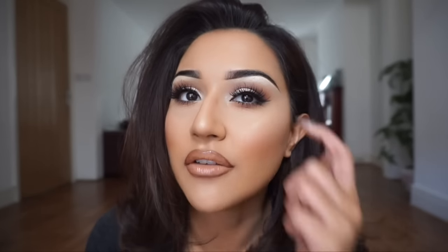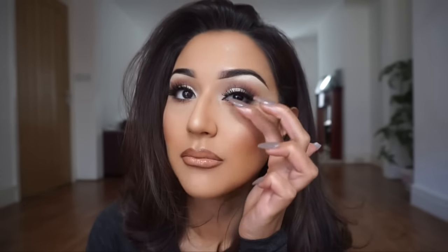Hi guys, I'm back with my second video — a makeup tutorial. This is my go-to neutral smoky eye look, quite warm with warm shades in the crease, extra glam with lashes, and my signature nude lip. If you want to know how I got this look, keep on watching.